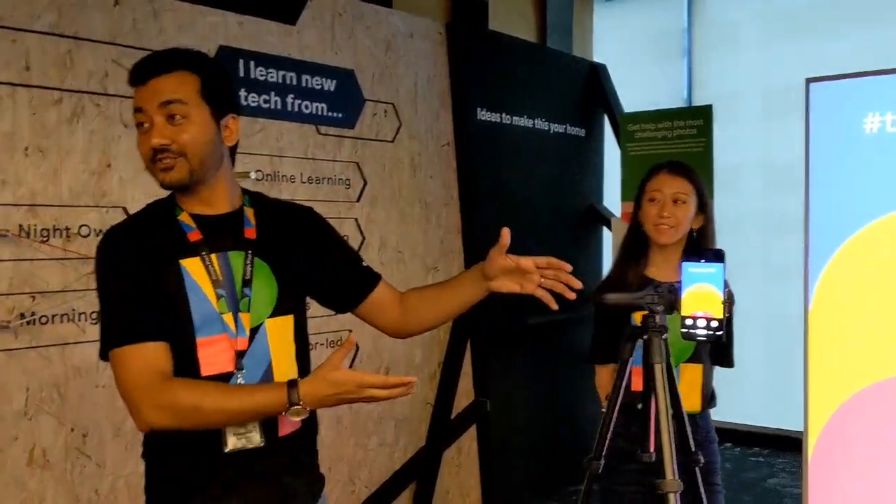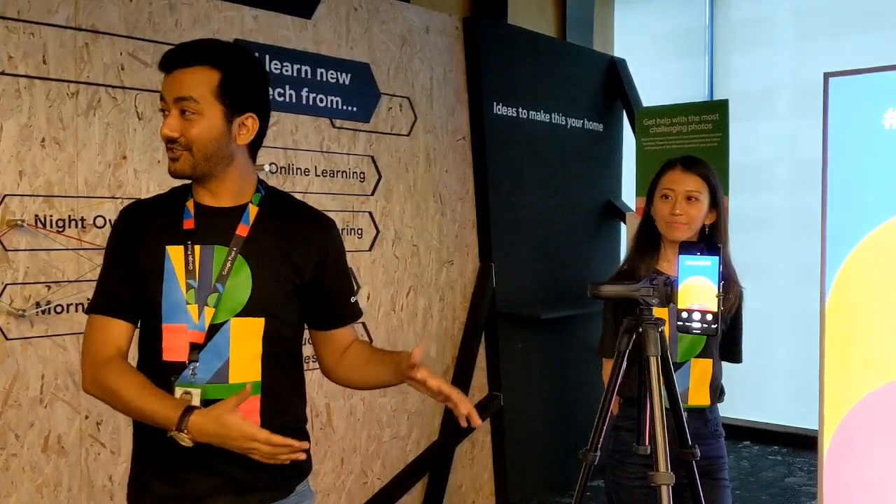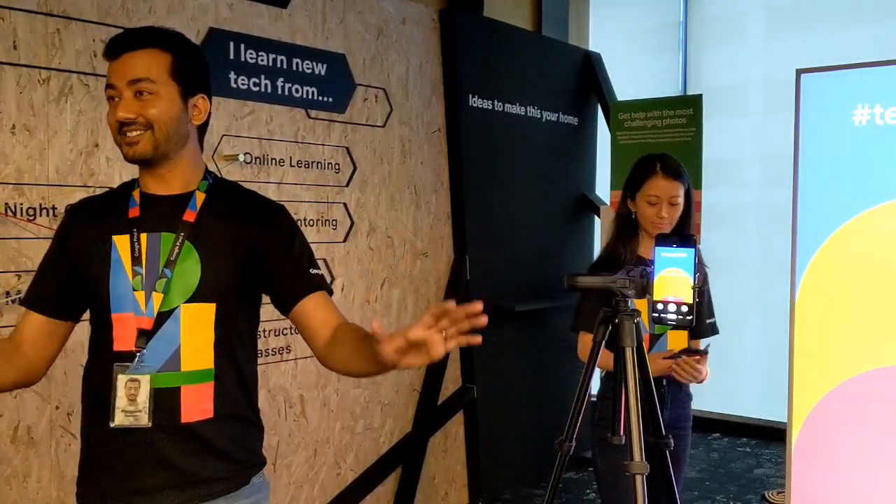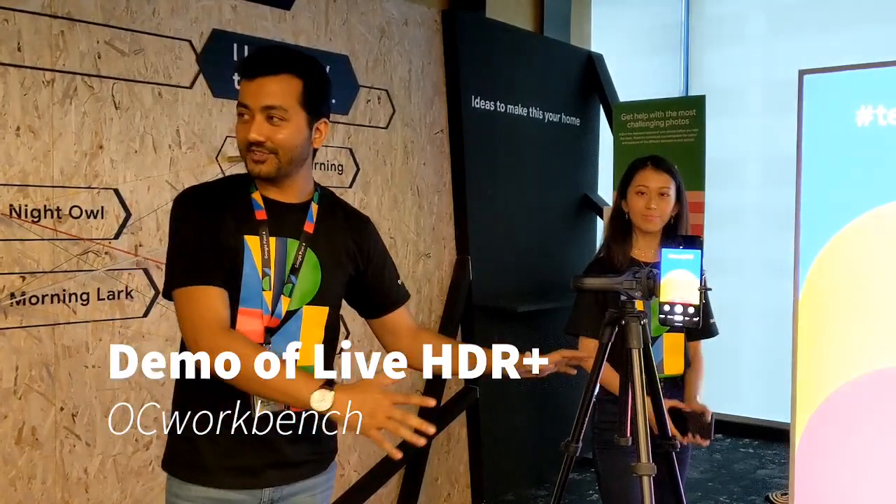We are very impressed to introduce you to the new full feature called Dual Exposure Control on Pixel. We are using a tripod to demonstrate features just so everybody can see it, but we don't need a tripod for this feature.